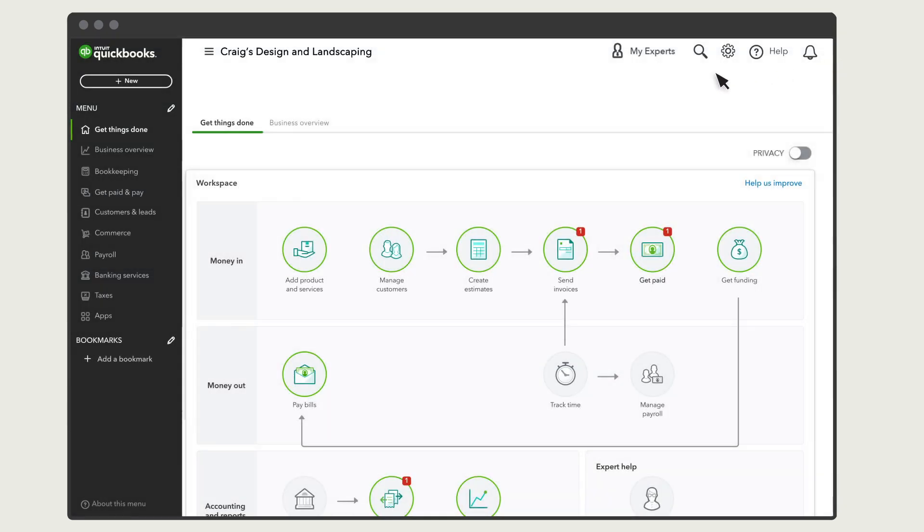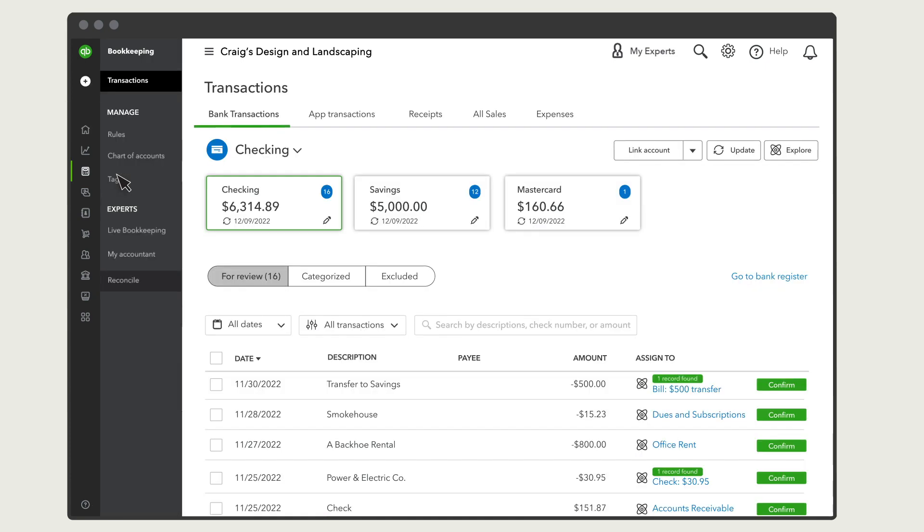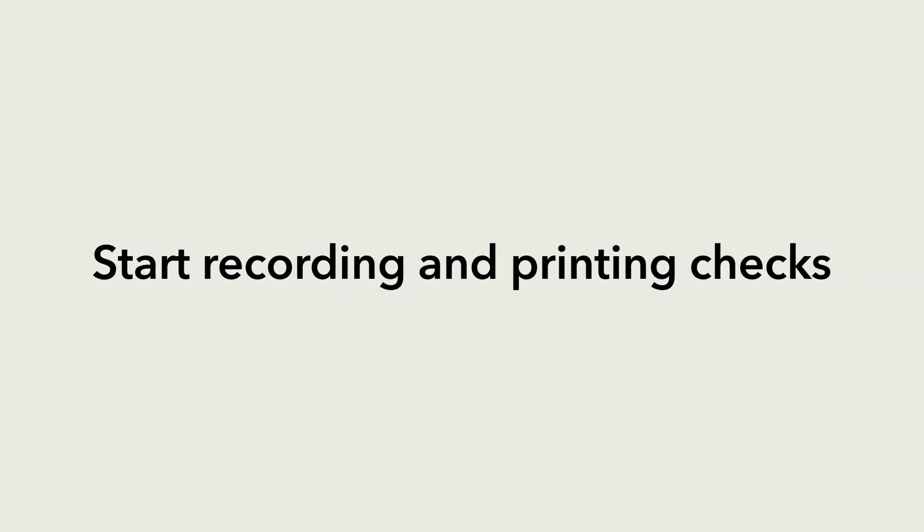If you download transactions from your bank, you'll see them match against the checks you recorded. Confirm the match to make sure QuickBooks doesn't count them twice. Now you're ready to record and print your own checks in QuickBooks.